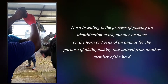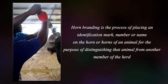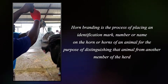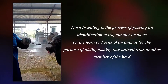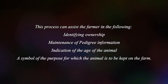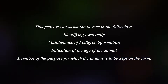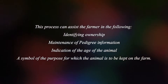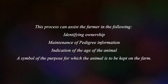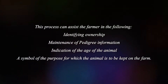Horn branding is a process of placing an identification mark, number, or name on the horn or horns of an animal for the purpose of distinguishing that animal from another member of the herd. This process can assist the farmer in the following: 1. Identifying ownership. 2. Maintenance of pedigree information. 3. Indication of the age of the animal. 4. A symbol of the purpose for which the animal is to be kept on the farm.